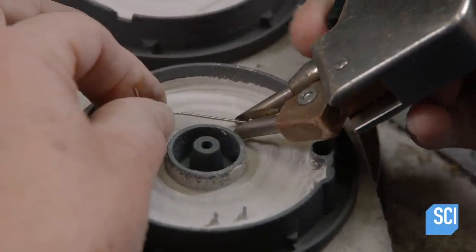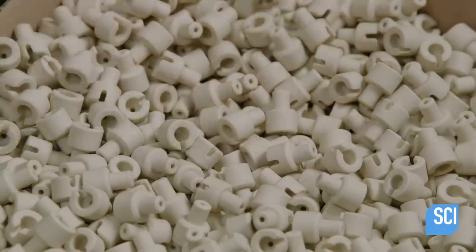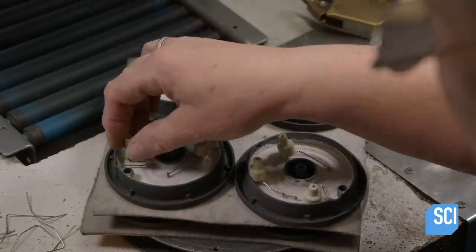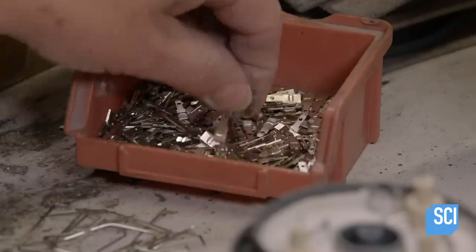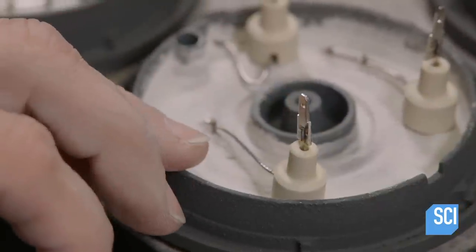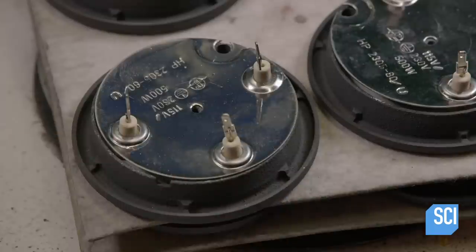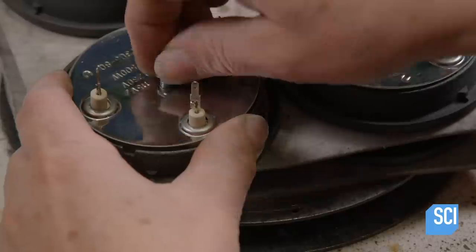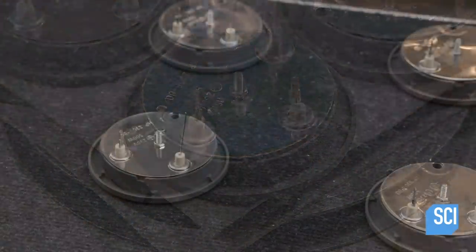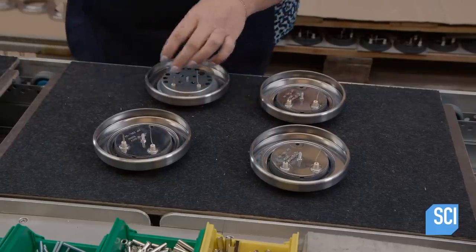She attaches ceramic sleeves to the wires for electrical insulation, then spot welds metal connectors to the ends of the wires. She installs an intermediate backplate through which the insulated connectors protrude, and screws the backplate in place. Another worker installs a cover plate with numerous holes to vent heat from the burner.